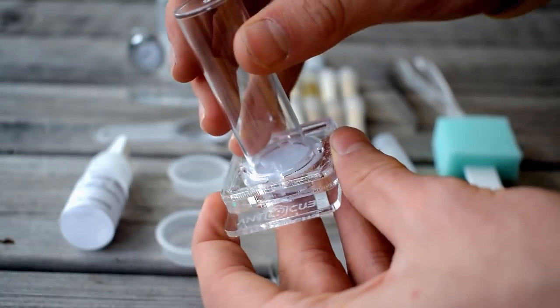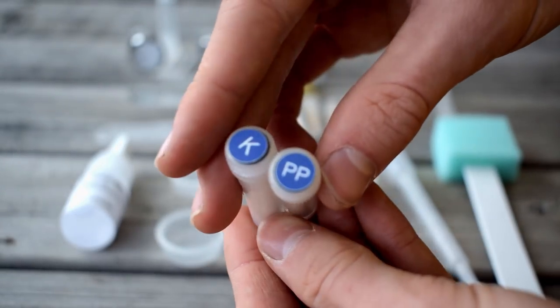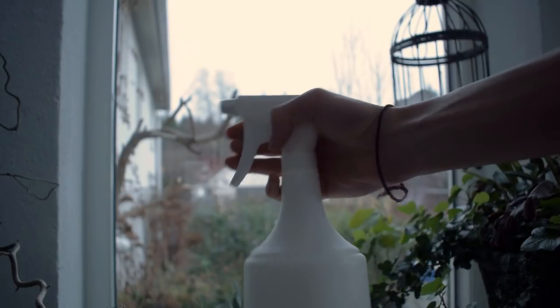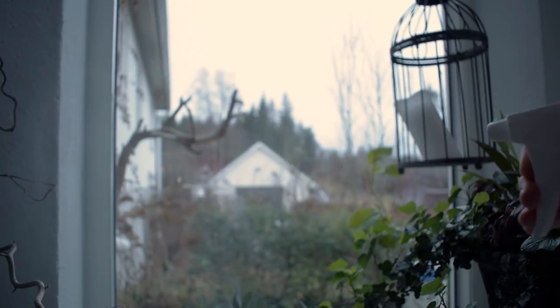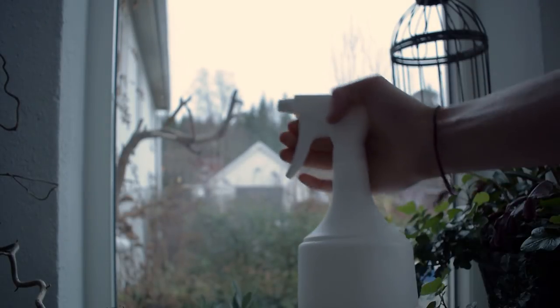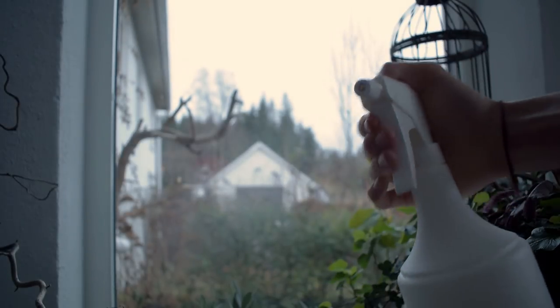Some things that I especially like that they included were the tower water feeder, the included water mixed foods, the formicarium substrate, and this amazing water mister. Seriously, I have never had a water mister this good — I go around spraying everywhere with this. The water is more like a fog and not a spray when it comes out, that's how fine it is. In other words, this water mister is of very high quality.